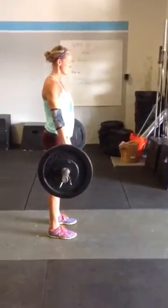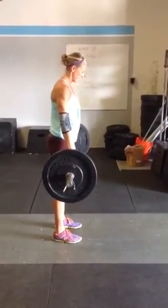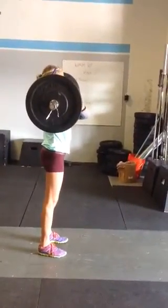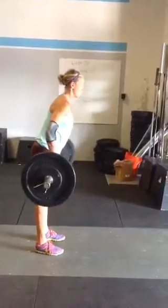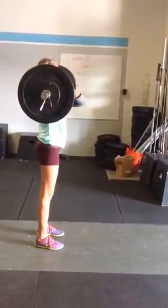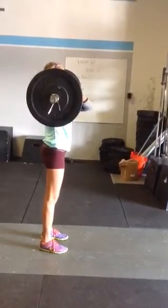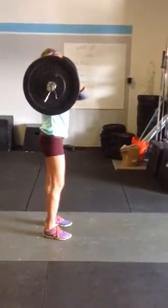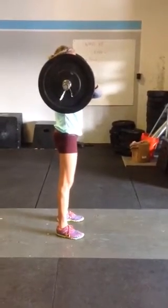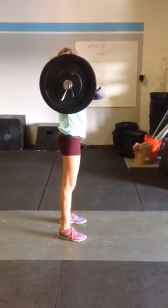The next movement in the complex after four deadlifts is three hang power cleans. You have to stay above the knee, and there's no squat clean. It just ends up on the shoulder, and the elbow's in front of the bar, like you can see there. You have to complete the three hang power cleans standing all the way up.